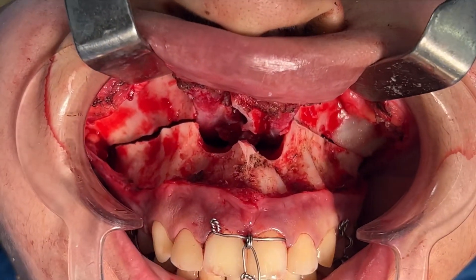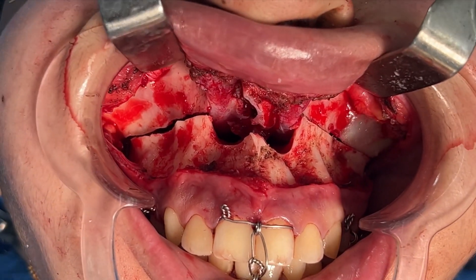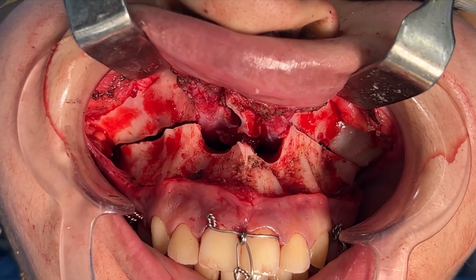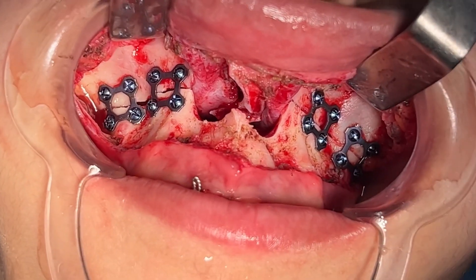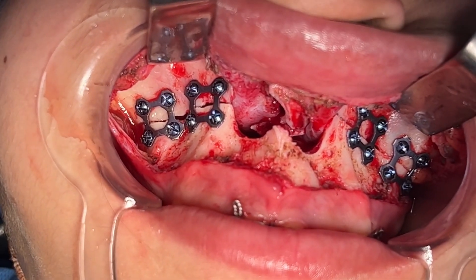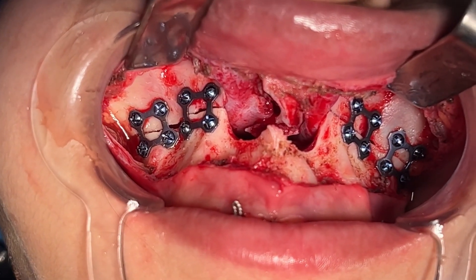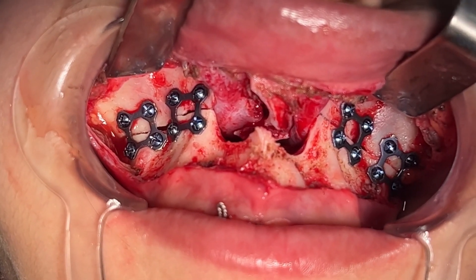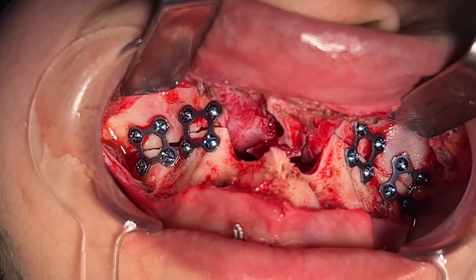We're going to be using four plates now. I prefer four square, three-dimensional plates. We're going to be using them with 1.6mm, 2mm, 6mm long titanium screws. What you're seeing are four square-shaped, three-dimensional plates — we fix the upper jaw with these, which makes it totally rigid. These implants, plates, and screws are all made with titanium, so they shouldn't cause any problems for the patient. They generally stay in place, so you don't plan to remove them.